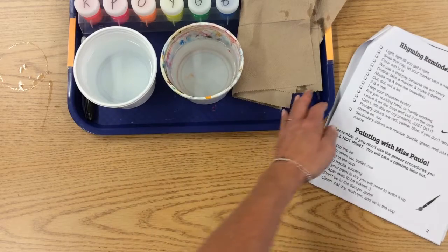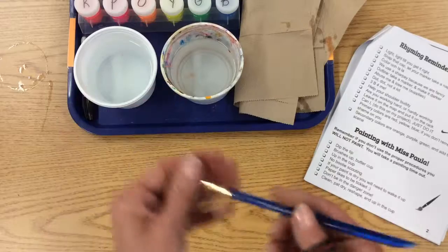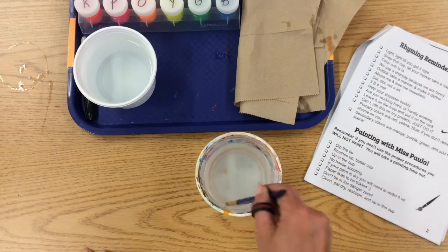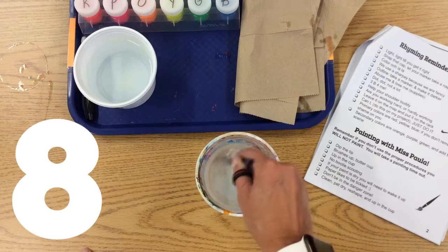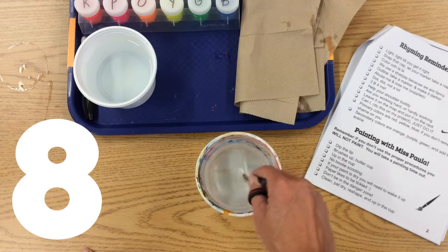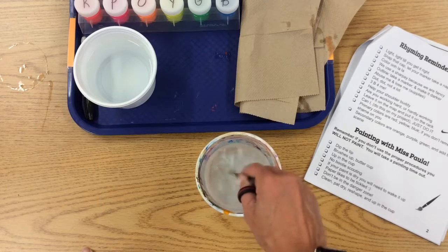When you are cleaning your brush this year, something that I have learned from another art teacher is you clean in the number 8. When it's on the bottom, if you draw a number 8 on the bottom of your water cup, not pressing too hard, but you're swirling in that — it really gets the brush nice and clean.